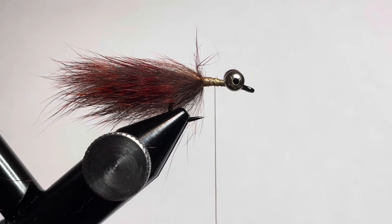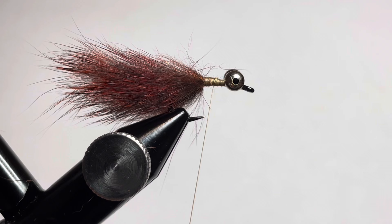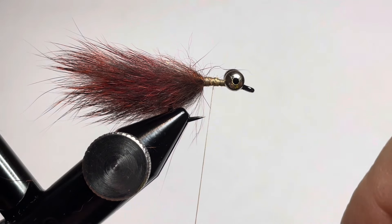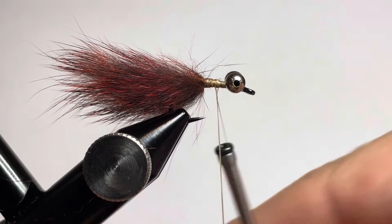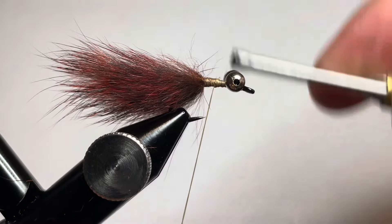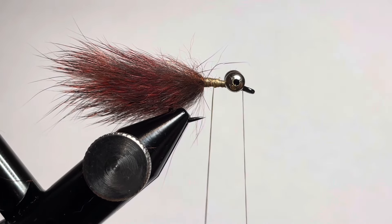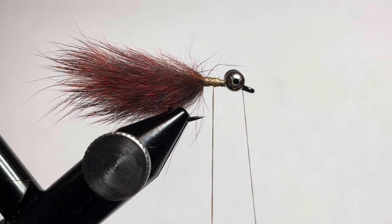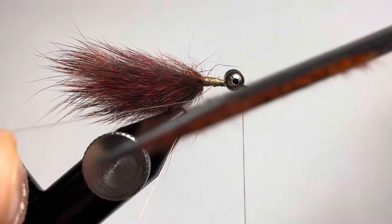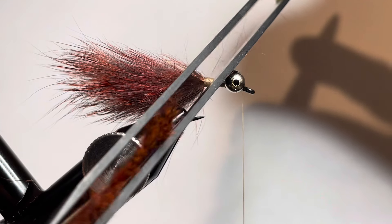Now we're going to create a loop so that we can spin some pine squirrel fur and create the body of the Not Only Trout Mini Mover. We'll capture our thread, make it nice and tight, and advance our thread to right behind the eye of the hook to get it out of the way. Then pull our thread down — if you have a thread or bobbin cradle you can use, feel free to use that here.